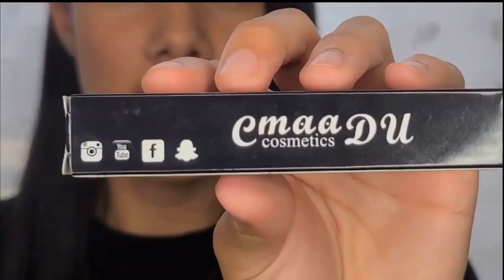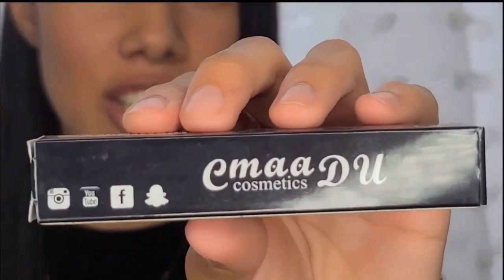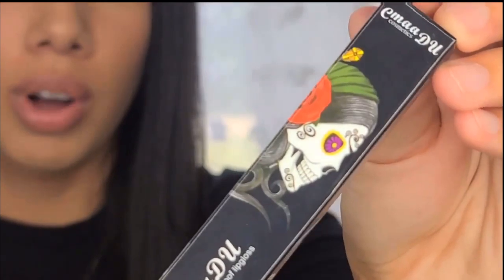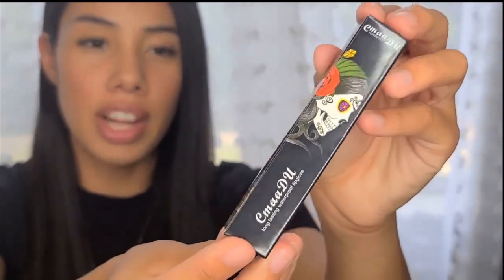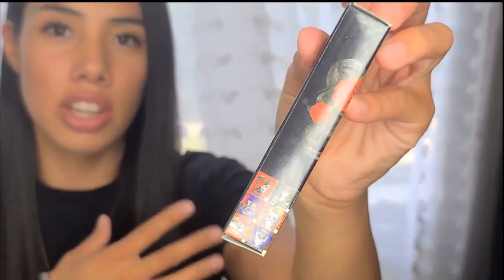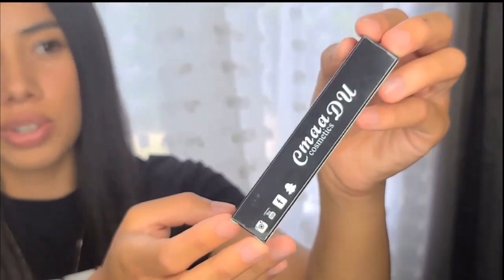Okay, this is the product — it's called Cmaadu. It's a new product for me; I did all my research on how to pronounce the name but I have no clue. I'm going to turn it around so you guys can see — it's like a sugar skull design, very pretty and unique. I've never seen packaging like this before. On this side it has the different six shades and pictures that come with this product.